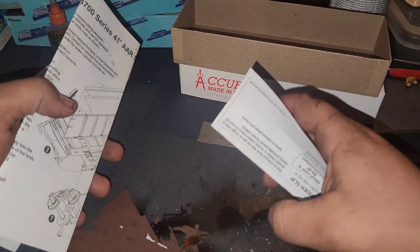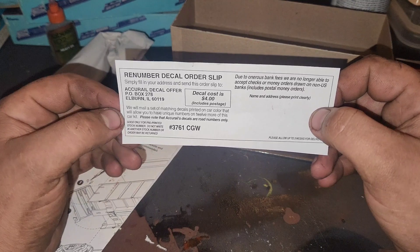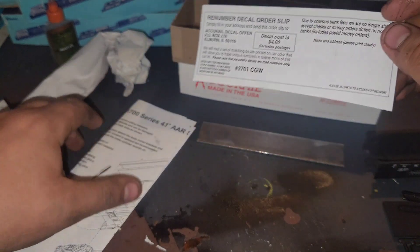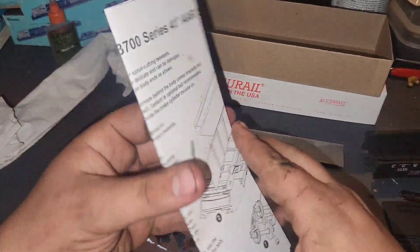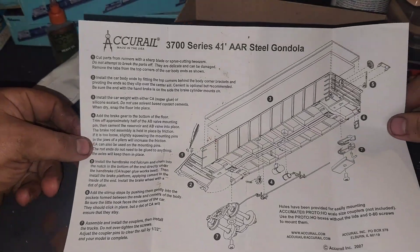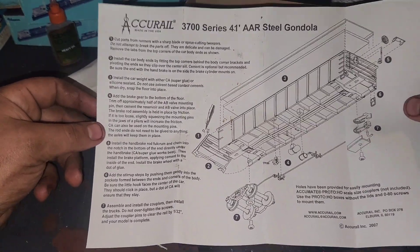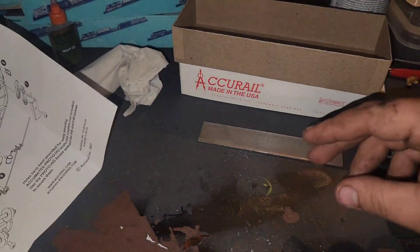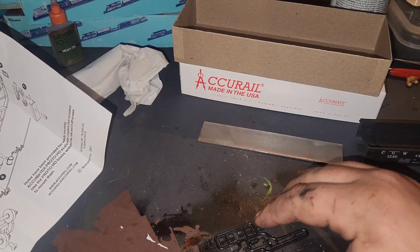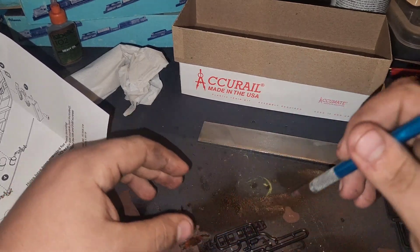And then the trucks. In the bottom we have our weight right there. We have our instructions, here's our road number decal order - it's pretty cool actually, in case you buy multiple. And here's our instructions, so let's get started.